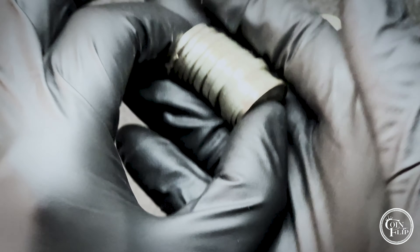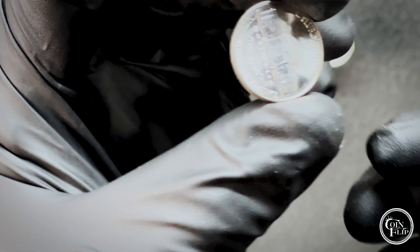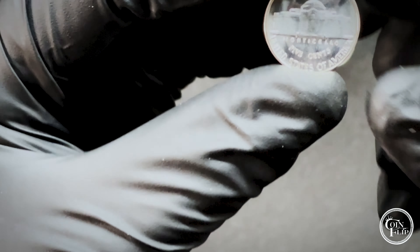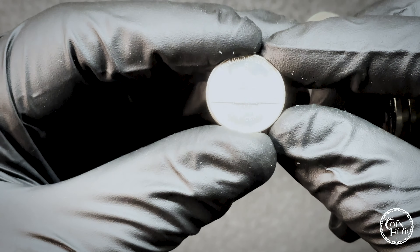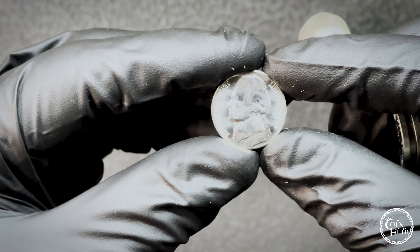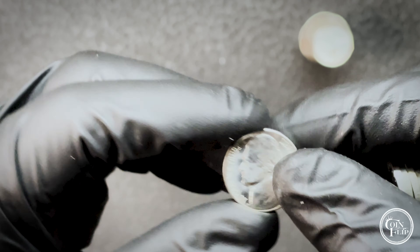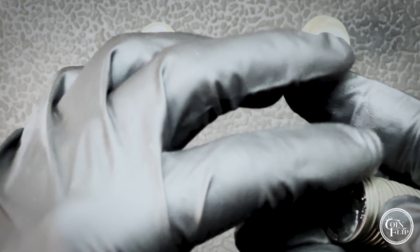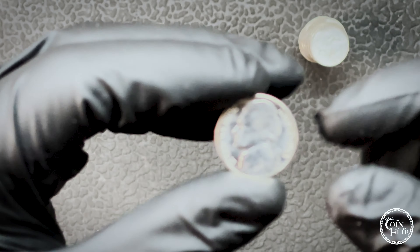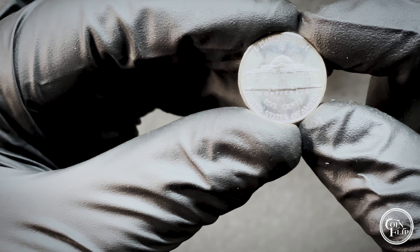We'll just start with a smaller stack here so we can go through them. Obviously the main thing we're going to be looking for is if we can find one with full steps, so we'll go through all these and double check them. Anything we think is going to be high grade, a 65 or better, we'll probably set aside. Definitely looking pretty good so far.